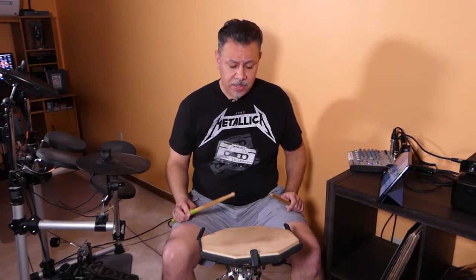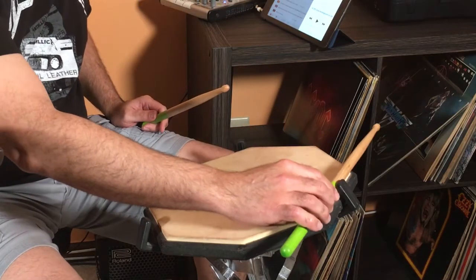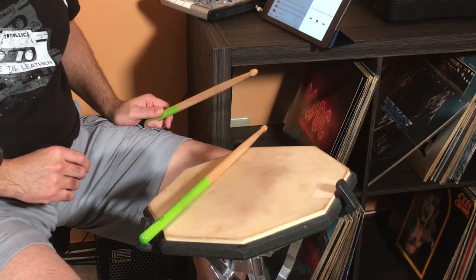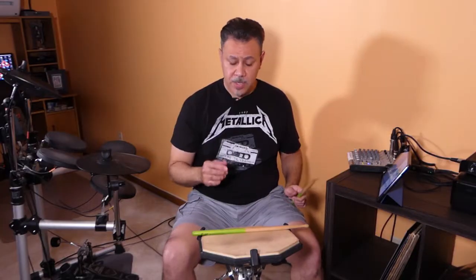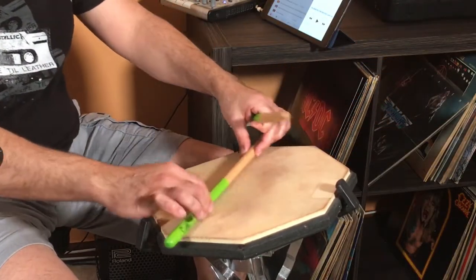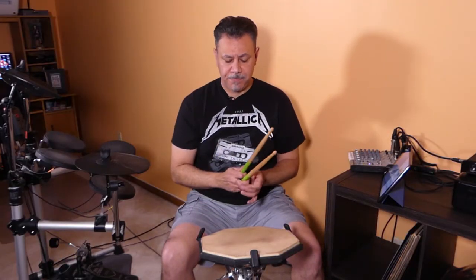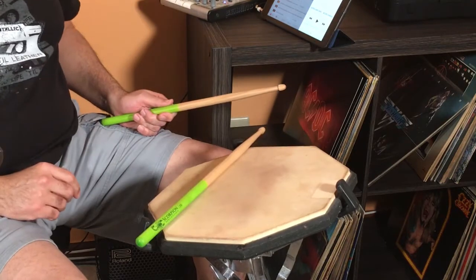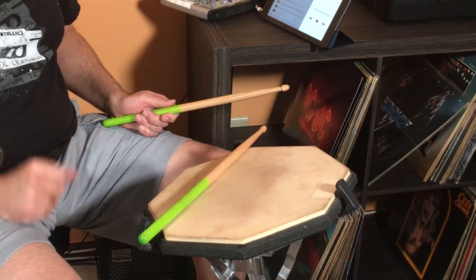Another test you can do is this: roll the stick on the drum pad. You're going to put it on the top and let it roll. Do you see? It didn't go to the left, didn't go to the right — it rolled straight. Let's do the other stick. Straight too. That means no imperfections and we have balanced drumsticks.